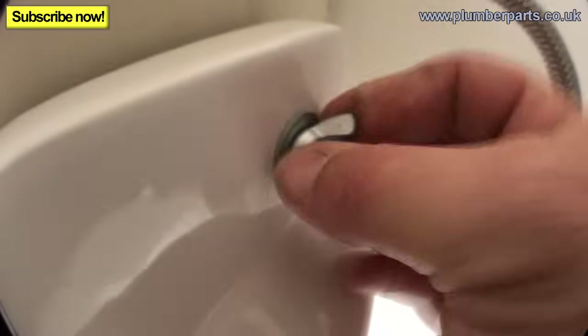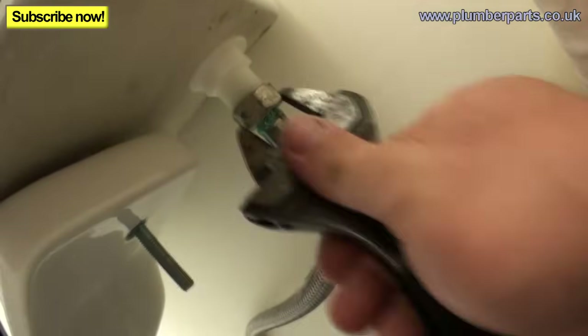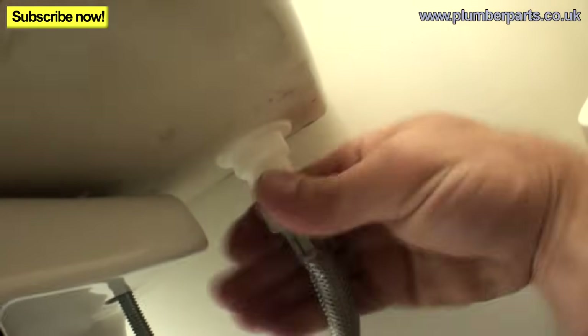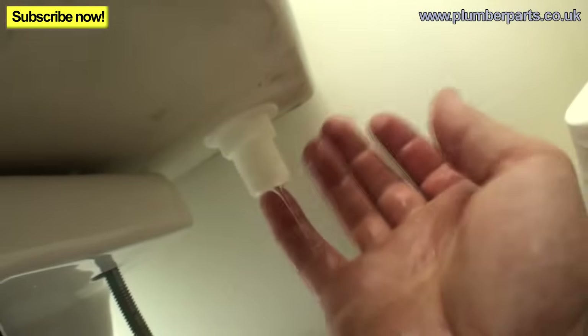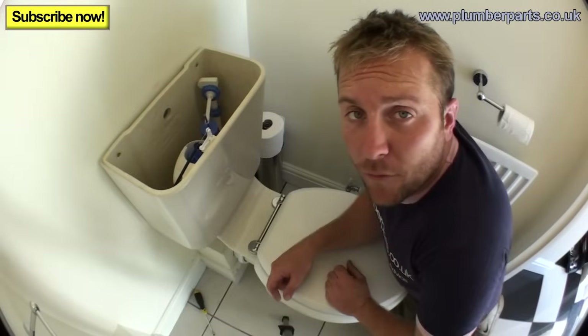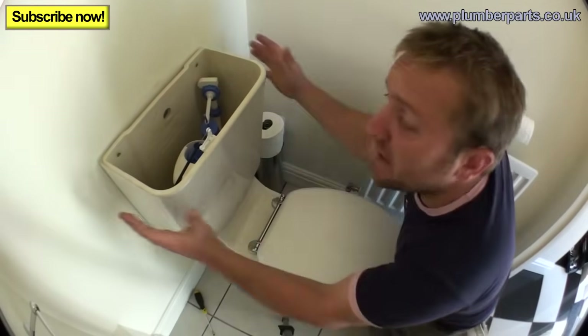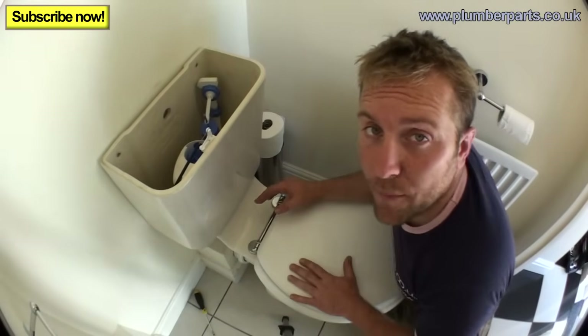Unscrew these and keep them safe — both of them. Now remove the feed to the system. You'll usually get a little bit of water come out here. Also, a lot of the time there'll be a pressure-reducing insert that stops the water coming out — there isn't one in there at the moment. Once you've removed the two screws, the two wing nuts underneath, and the water supply, we're ready to lift the cistern off. There'll be a small bit of water underneath, so either pop it in a bucket or in the toilet bowl itself.